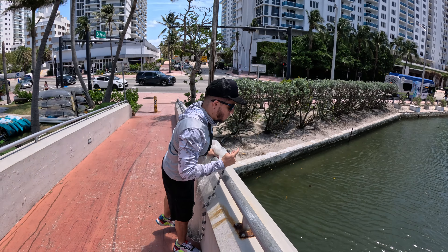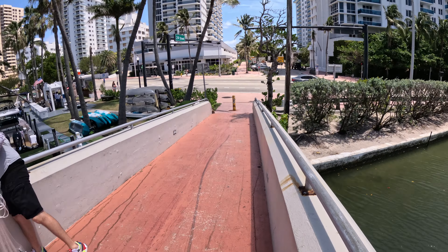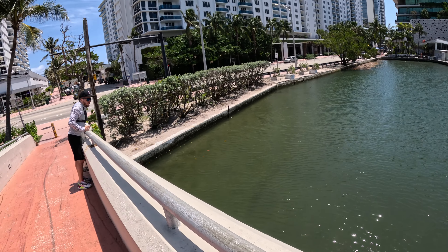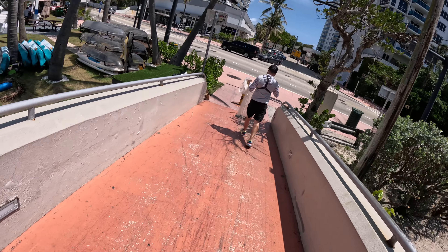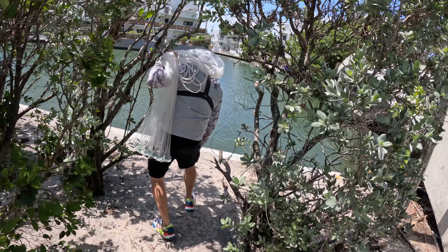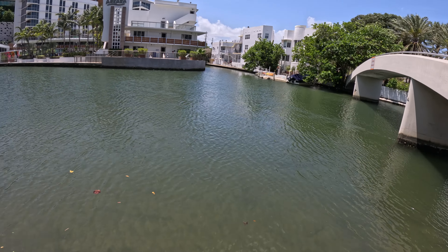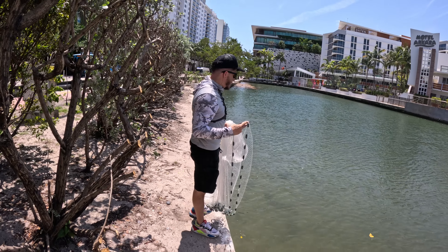All we've got to do now is spot them — once we spot them we gotta catch them. Let's go. You've gotta be extra careful, you don't want to make too much noise, you don't want them to see you. Always be ready — at any moment they can just show up.